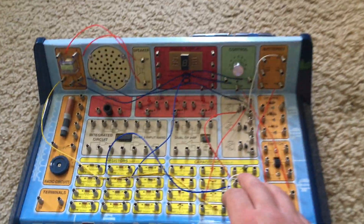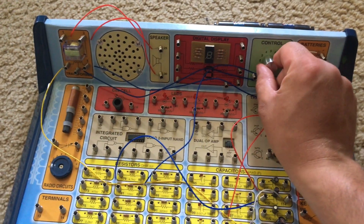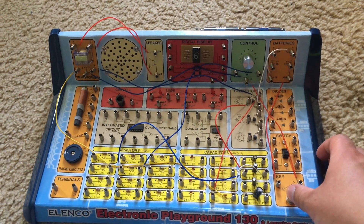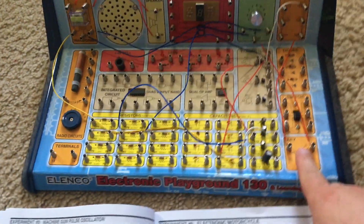Now, I'm going to turn it on. This oscillator has a frequency of 1 to 12 Hertz. At 1 Hertz you hear the slowest rate, and then at about 12 Hertz you hear the fastest.